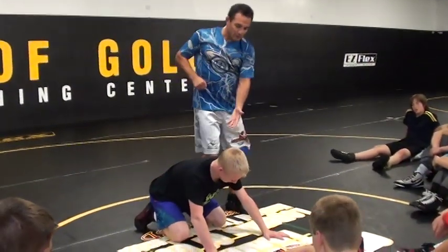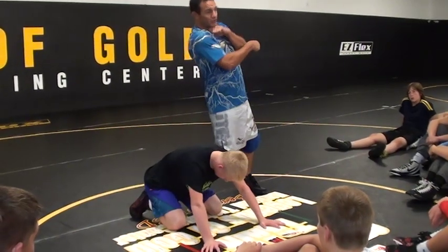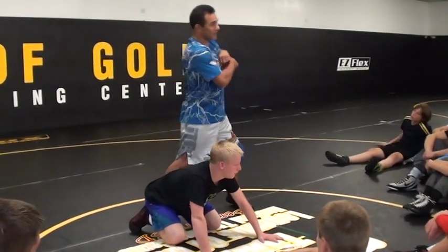You get your wrist, bottom guy, you stop this move. Come back on top, push it across, thread it — I think this will be good for you. Then you jump back sides.